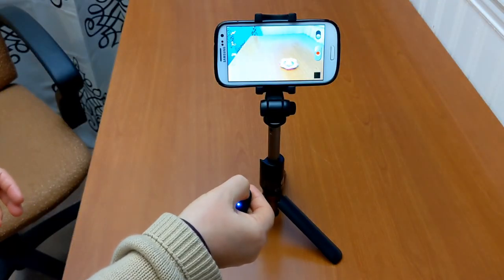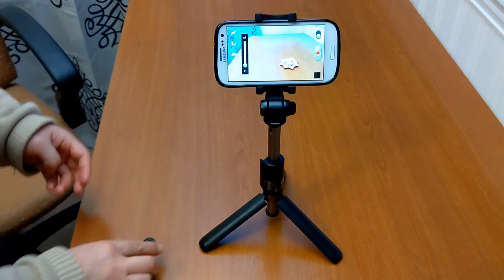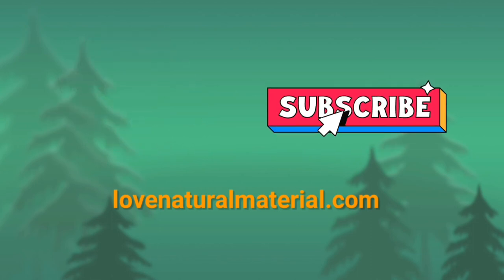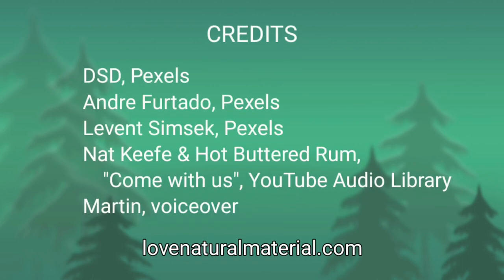We'll list the link for the product in the description below. What do you think of this Selfie Stick tripod? We'd love to read comments below. Give us a thumbs up if you like this video. Subscribe to our channel and click on the bell to turn on notifications. We post a new video every other Saturday at 11am. See you in two weeks!